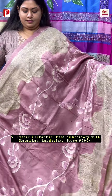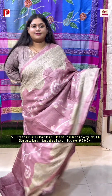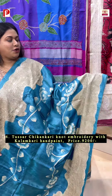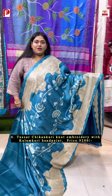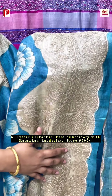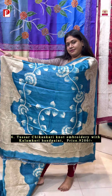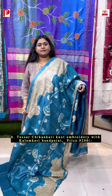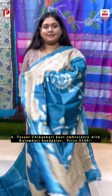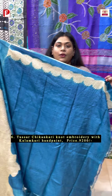Let me show how it's going to look — this is the look. It has a contrast blouse piece with chikankari knot embroidery for sleeves. Same hand-pen kalamkari with the chikankari knot embroidery, this time in a very subtle and sophisticated ferozy blue shade. The color shading is all done by hand, along with the chikankari knot embroidery on either side of the border and in the palla.